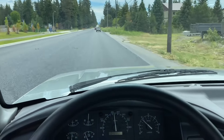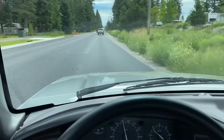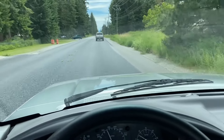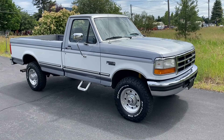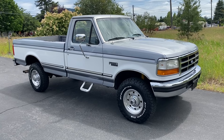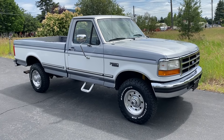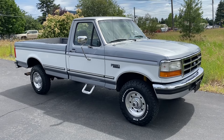This truck really rides nicely on these new BFGs. That is going to conclude this quick video tour of this '97 Ford F-250. If you have any questions, please ask them down in the comments section below or use that contact seller button through Bring a Trailer. I'll leave a link to the Bring a Trailer auction in the YouTube comments down below. Thank you.